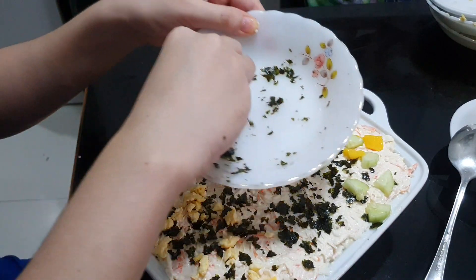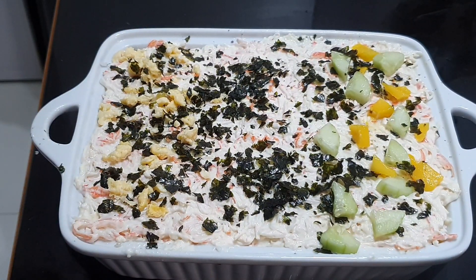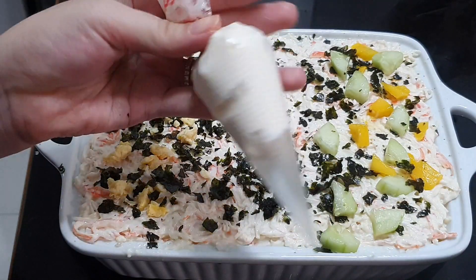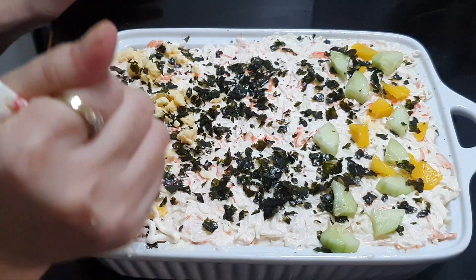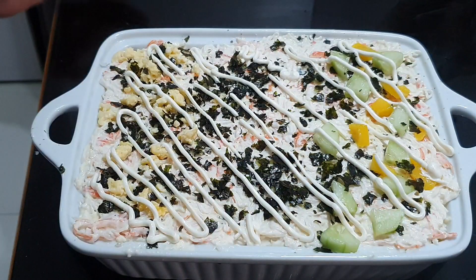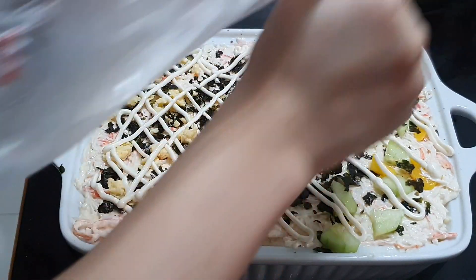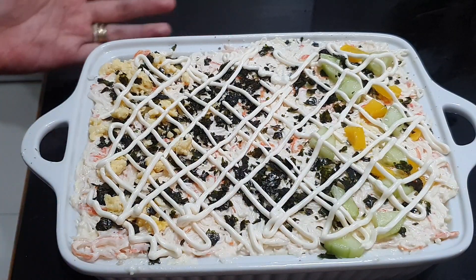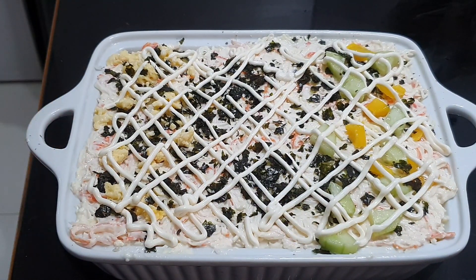And we'll just put everything on top — just use everything up. I don't have Japanese mayo, so what I did is I put the mayonnaise inside a piping bag and I will just do this — beautiful swirls on top. So it looks legit. Now I'll go ahead and have this baked. Once it's melted or browned at the top, then I think it's ready for us to get it out of the oven.